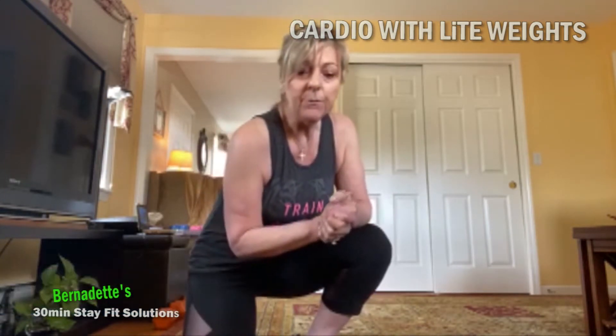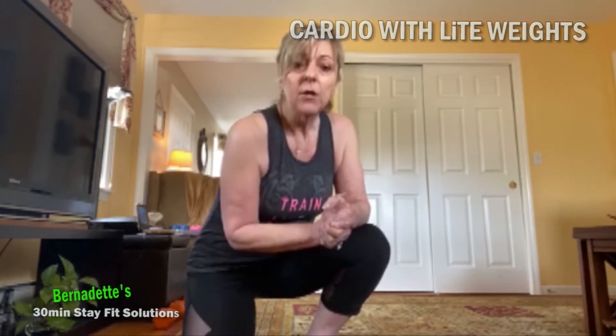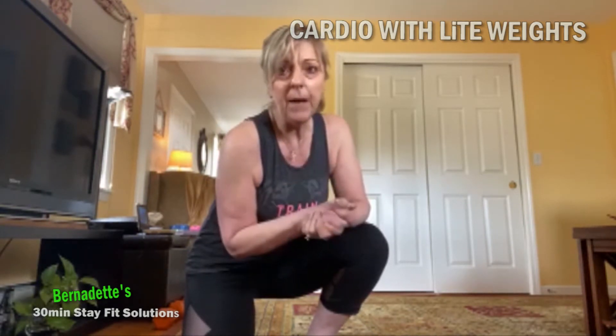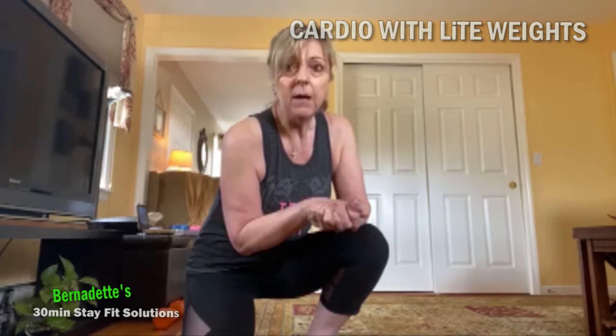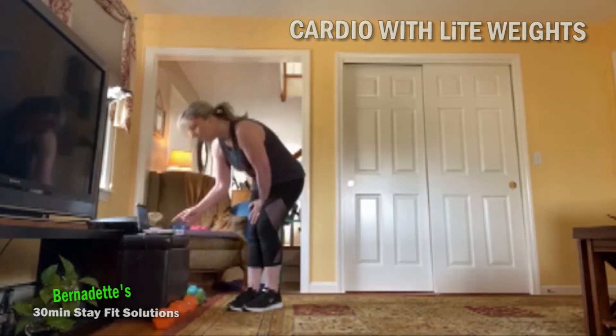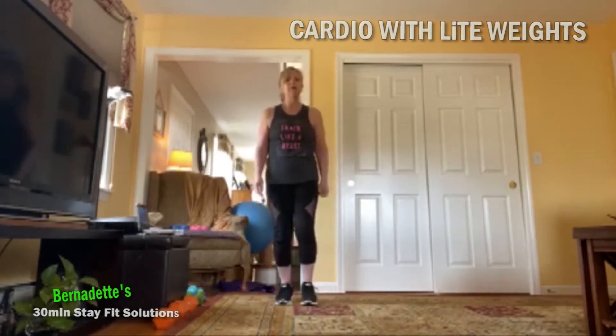This morning's workout is going to be a cardio workout with light weights. Use one to two pounds, no more than three pound weights. If you're just beginning to work out, you don't even need weights. Weight is optional — we want to keep those weights light so we can control, because we will be moving fast. This is cardio.